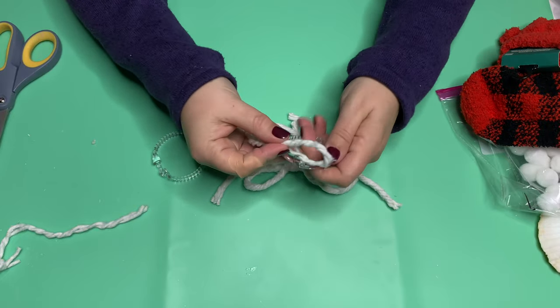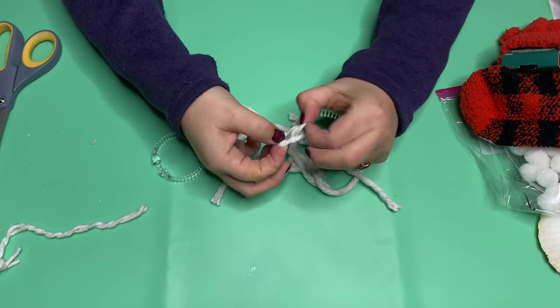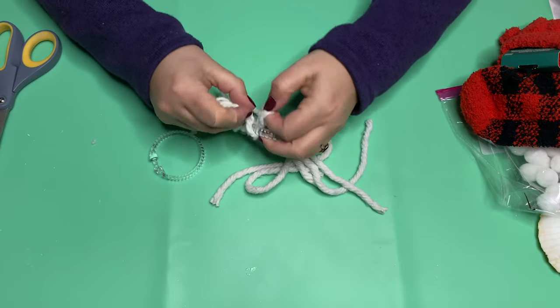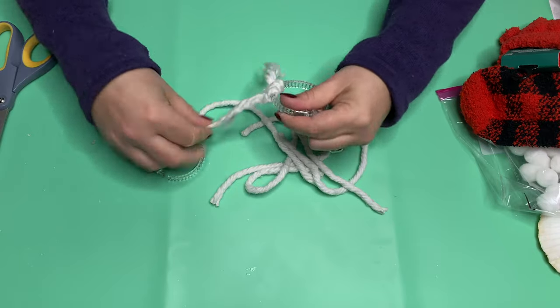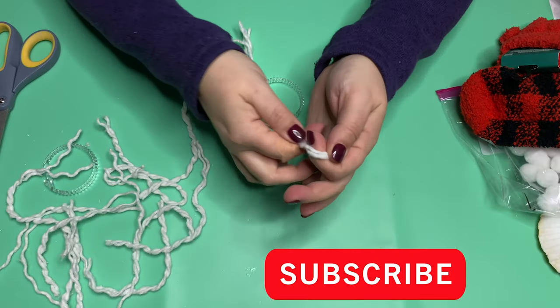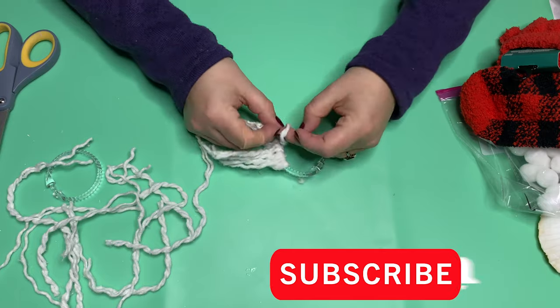We're going to line up the bottoms, take the loop, stick it under our ring, and put the ends through it — easy, right? You've just done macrame, super quick, super simple, and it's fun. Honestly, this is a craft you can do while listening to an audio book or while watching TV. This is also a good one to do with the grandkids if you operate the glue gun.